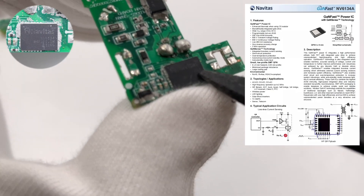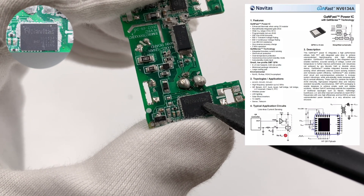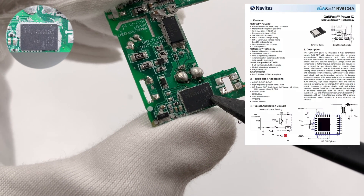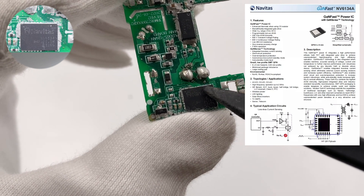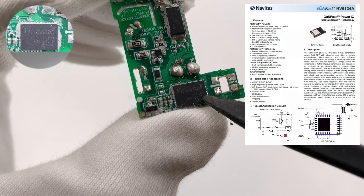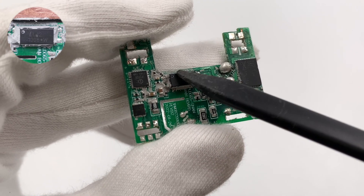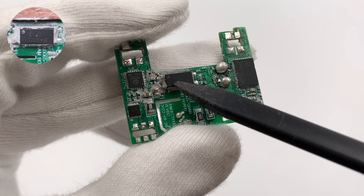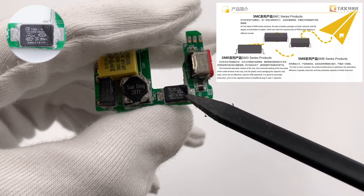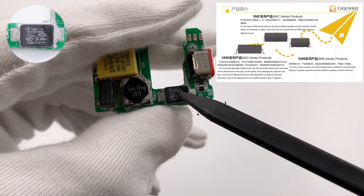This is Navitas' GaN power IC, which adopts a QFN 6×8 package for saving space. The model is NV6134. It integrates a driver and high-precision inline current sampling circuit, rated 650V 260mΩ. The 1008 optocoupler is used for feedback and regulation of output voltage. Those two SMD capacitors are from TDK, whose small size and light weight make them very suitable for GaN chargers.